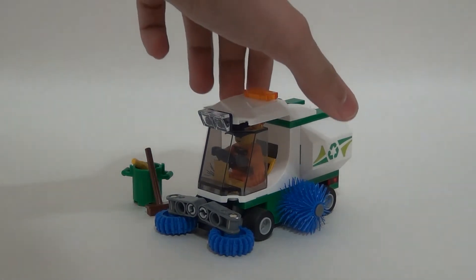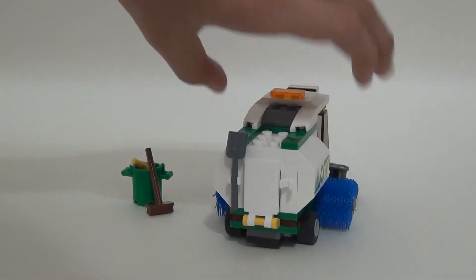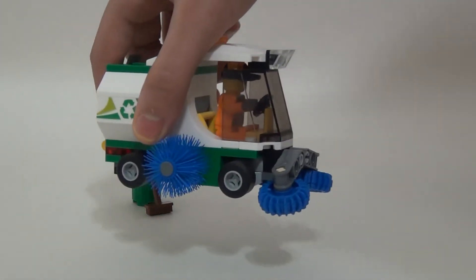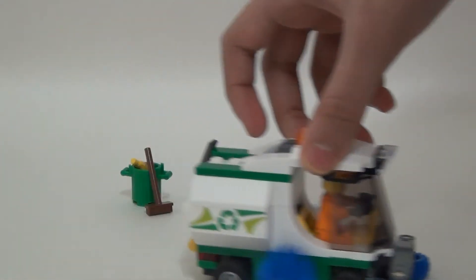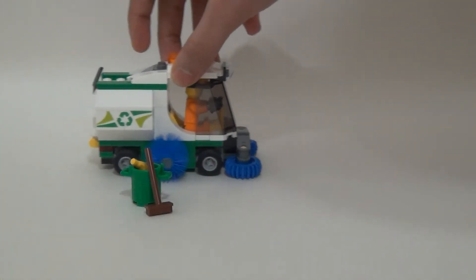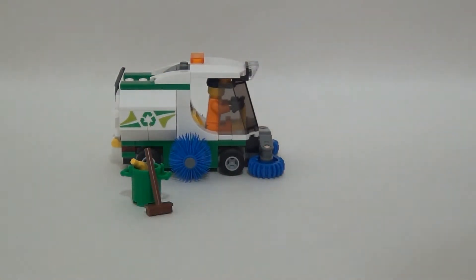You know how on garbage trucks they have the little bar so the guy can hang on the back? I would have loved that too, but it's a nice sweet build. This is actually really nice — like if you have a good city, these are actually clean and add detail. It's really worth the value, I think. If you buy like four of these, you can have a nice depot. You can probably get one of these for like $4.99 used on Bricklink, or like $6.99. It's a good set.